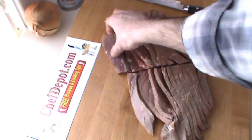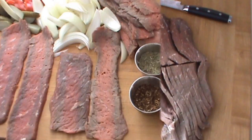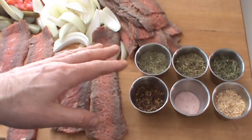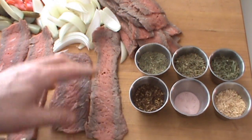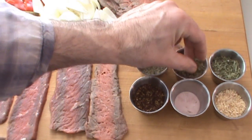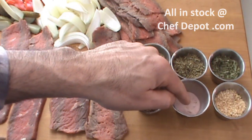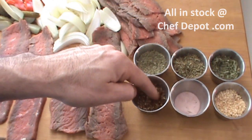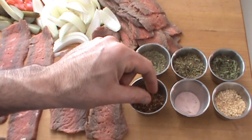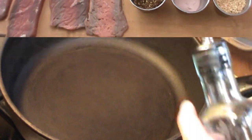Now each of these little strips is going to be pounded out, and then we're going to stuff them. I'm using a variety of seasonings for my roulades today. This is chopped rosemary, this is fresh thyme, this is tarragon, this is minced roasted garlic, this is a smoked fine sea salt, and this is Szechuan peppercorn. All of these are available and in stock at chefdepot.com.